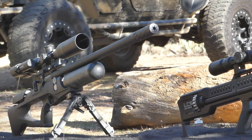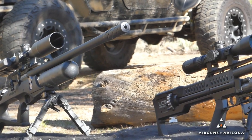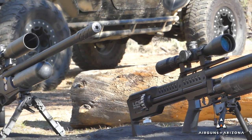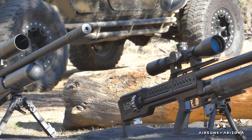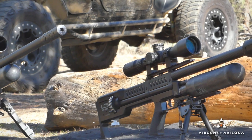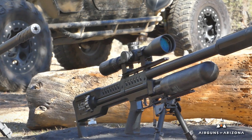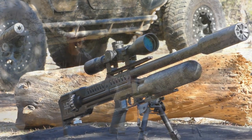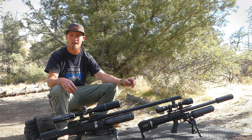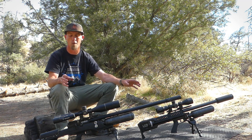I brought with me the Brokock Sniper XR in .25 caliber, tuned right around 58 foot-pounds. And then I've got the LCS Air Arms SK-19 in .25 caliber, putting out just over 70 foot-pounds. By nature it's a fairly loud gun in general just due to the hammerless system. These are entirely different rifles, different platforms, and they can definitely benefit from two different styles of moderators.